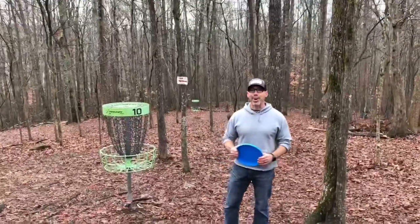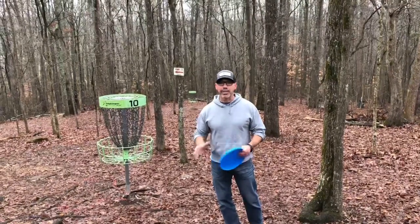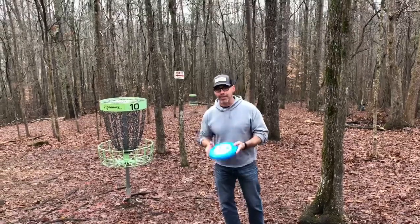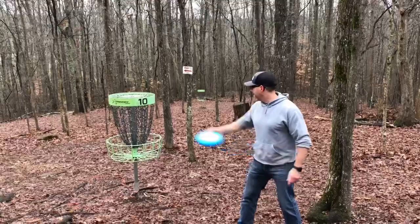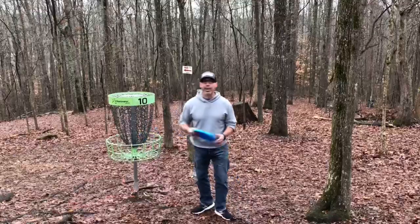That was a great warm-up, everyone. Now let's talk a little bit about disc golf. Disc golf is played just like ball golf, except you use a frisbee or a disc. Your object is to try to throw your disc and make it land inside the basket. It's a lot of fun to play this game at Sequoia Park.